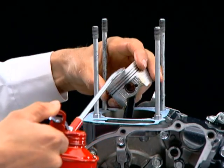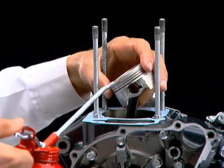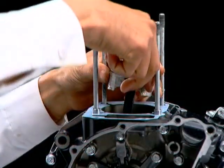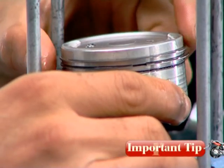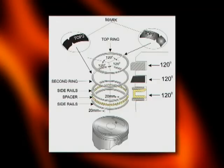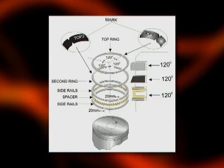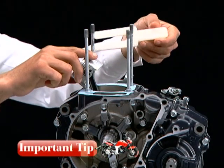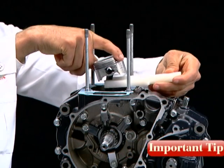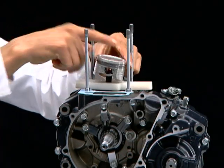Lubricate and align the piston rings and place the piston slide base under the piston skirt. Align piston ring end gaps 120 degrees away from each other. Always ensure to use a piston slide base under the piston skirt to avoid damage to the piston skirt and crankcase.